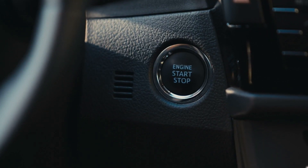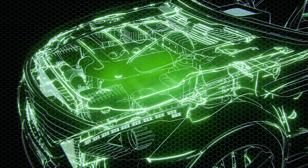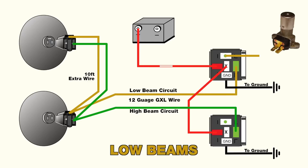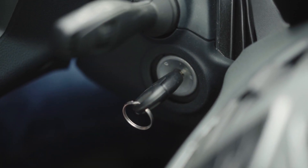When you turn on your headlights or start your engine, here's what happens: current flows through the control circuit, creating an electromagnetic field. This field pulls the armature, connecting the high current circuit. Your headlights shine bright or your engine roars to life, all without frying your dashboard switches.